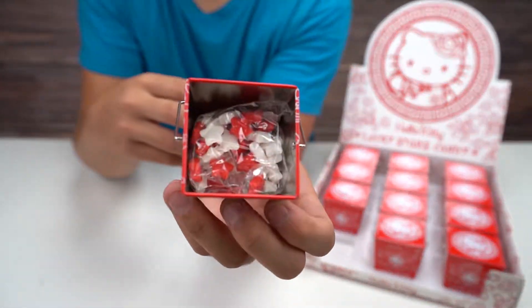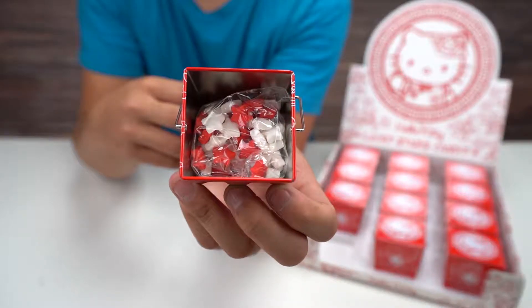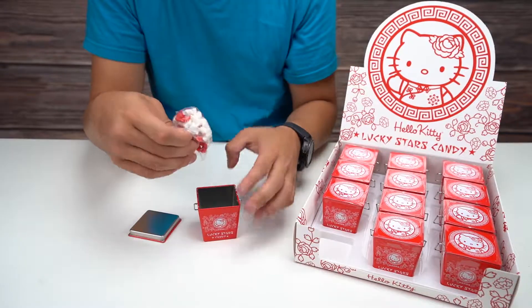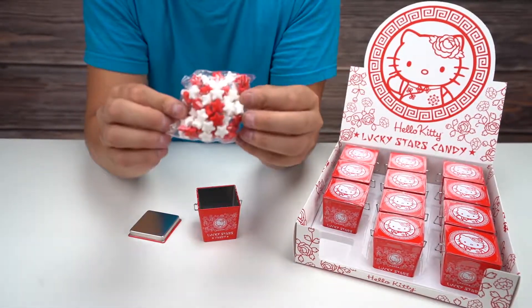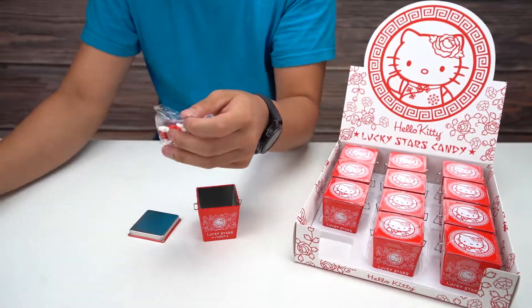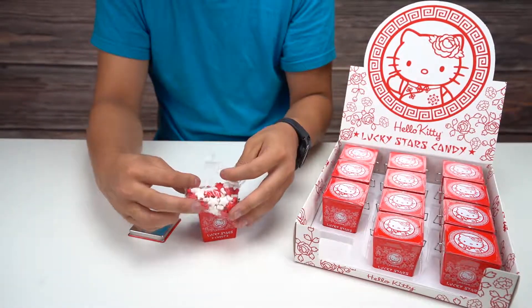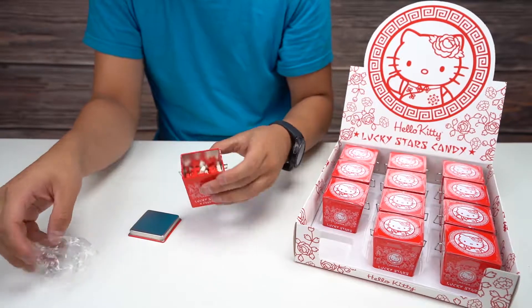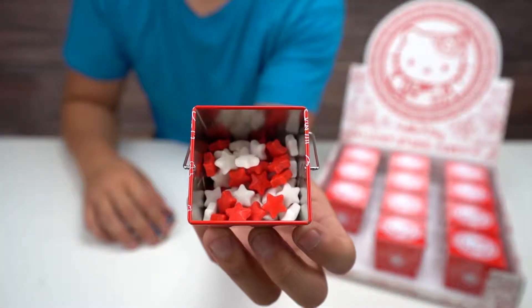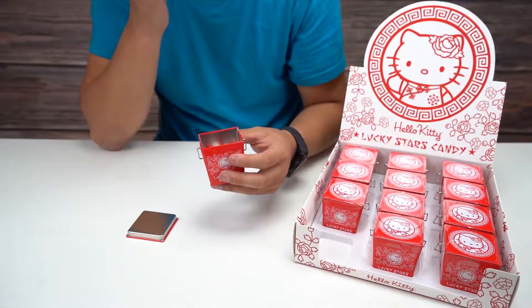Oh, that's pretty cute — it's red and white little stars in there. I guess that's why it's called the Lucky Stars candy. Let's open it up here. You guys can check out the stars on the inside. I'm curious about the flavoring though.